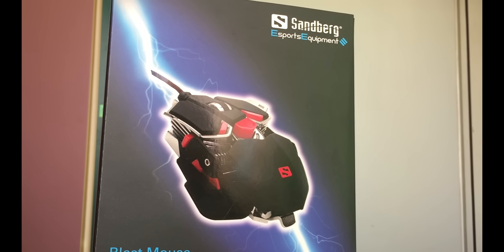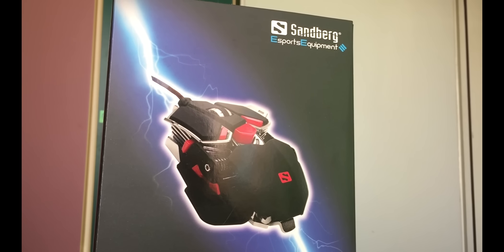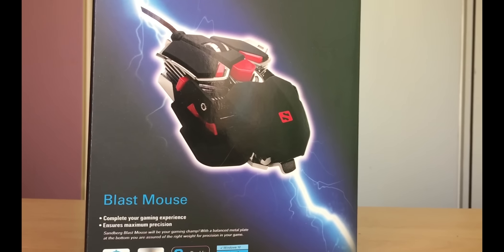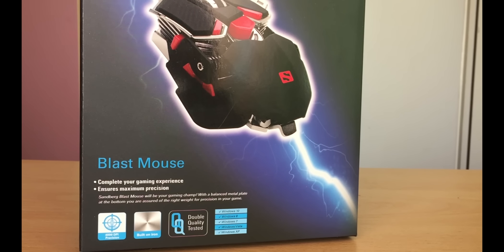Hi guys, I'm Pako and welcome to a first unboxing and overview video on Giveaway Base in 2016. With every video comes a new giveaway, so in this video I'm bringing you unboxing of the latest mouse from Sandberg, a Blast Mouse.